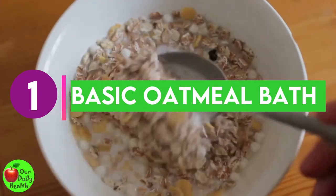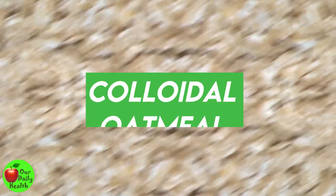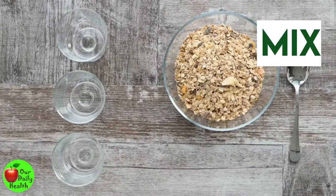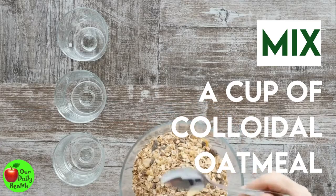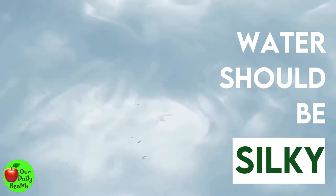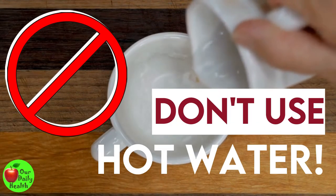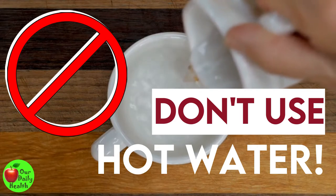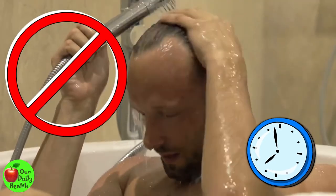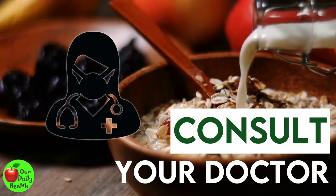Number one: basic oatmeal bath. The oatmeal used for an oatmeal bath is colloidal oatmeal — it is ground into a fine powder and suspends in water. Mix a cup of colloidal oatmeal with lukewarm bath water using your hand. Once the water feels silky against your skin, it is just right. Note that hot water should not be used because it can cause skin dehydration and irritate inflamed skin. Soak in the bath for 10 to 15 minutes. Don't soak for too long; follow recommendations on the package or consult with your doctor.